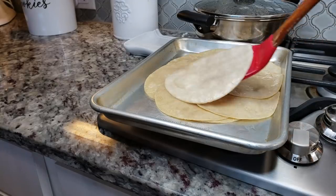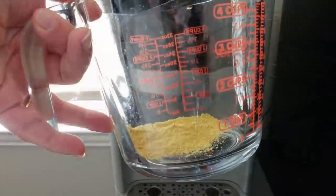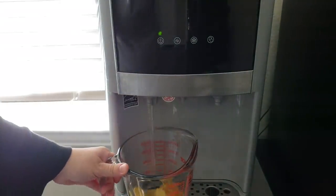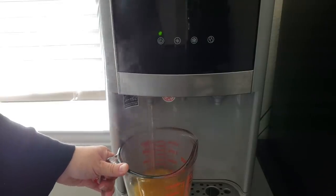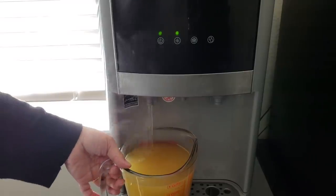Now that I'm done warming my corn tortillas through the oil I'm going to work on my enchilada sauce. First, before I start pureeing the sauce I'm going to make a chicken broth using chicken bouillon powder with hot water mixed together. You could use homemade chicken broth or stock or store-bought — it all works. For this recipe you will need two cups of hot water and two teaspoons of chicken bouillon powder. I will be listing the ingredients and measurements in the description below.